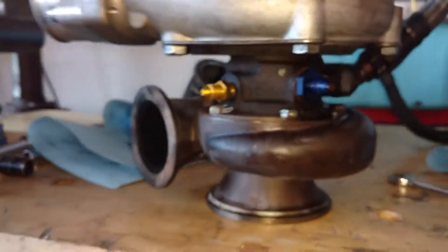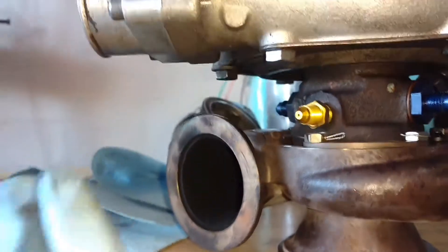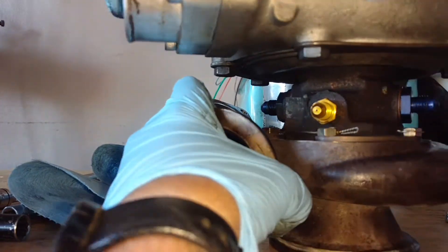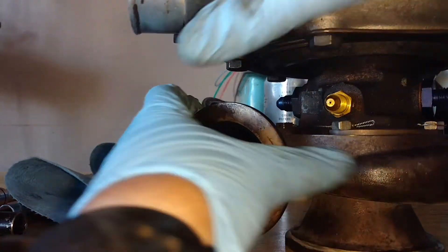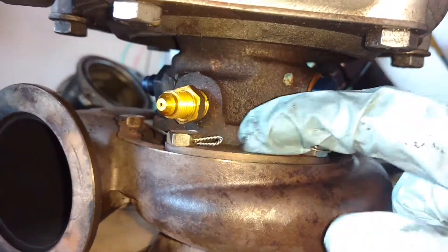However, can you hold this? Anyway, it's moving between here and here. It's that joint that's moving.